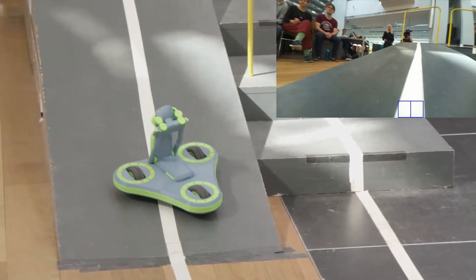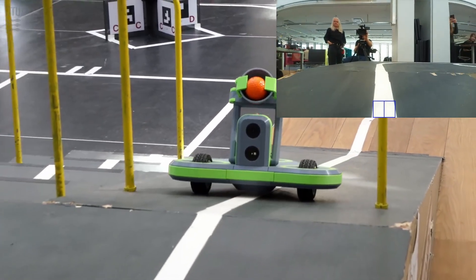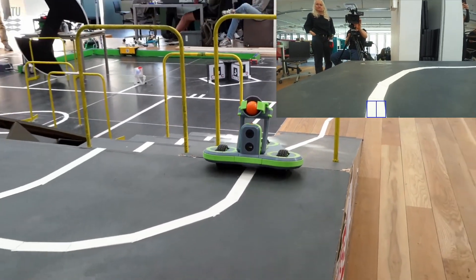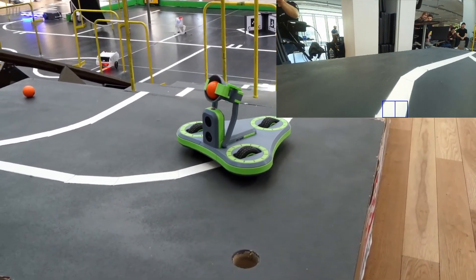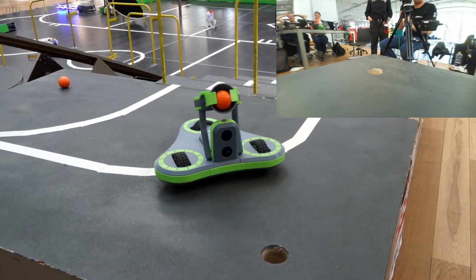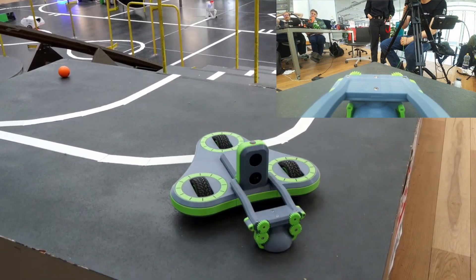Here you'll notice that the robot starts to wiggle a bit. That's because the line detection algorithm sees the sunspots and mistakes them for the line. During testing, I didn't run the robot at this time of the day, so I wasn't prepared for the sunlight. It could have resulted in a spectacular fail with the robot driving over the edge, but luckily it stayed on the line, so it could put the ball in the hole.